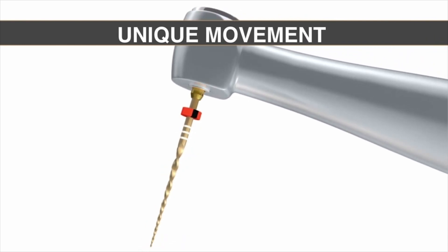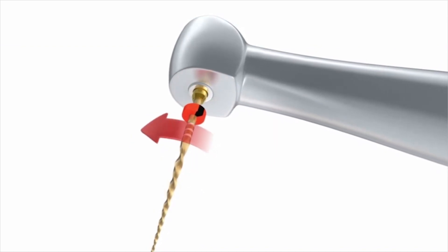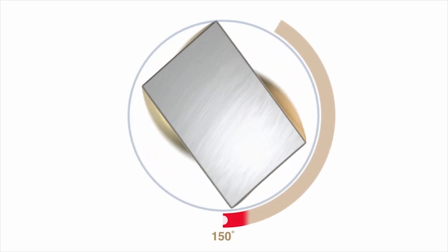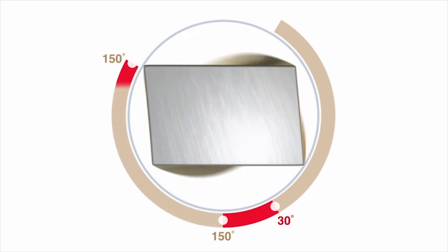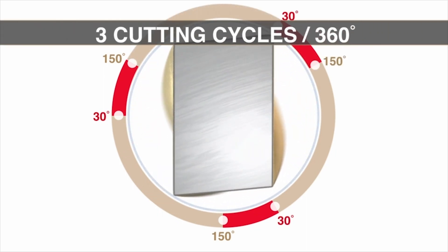The movement is exactly the same as its predecessor — unequal bidirectional angles. The engaging angle is counterclockwise at 150 degrees; the disengaging angle is clockwise at 30 degrees, viewed from the distal end of the file up towards the handle. After three cutting cycles, the instrument will have turned one full circle, or 360 degrees, meaning it is forever turning circles. That is the beauty of a file working with unequal bidirectional angles. Other reciprocation files on the market use equal bidirectional angles, meaning debris isn't nearly as efficiently augured up and out of the canal.